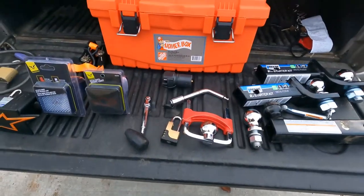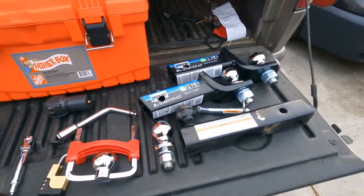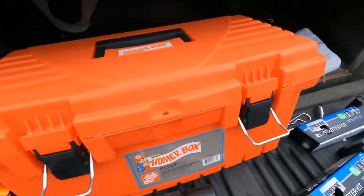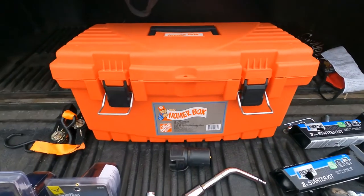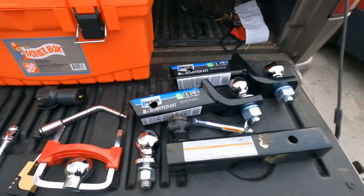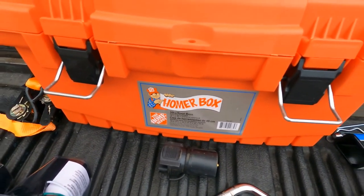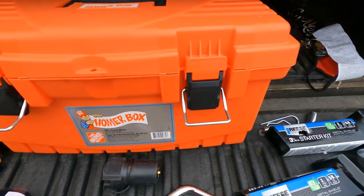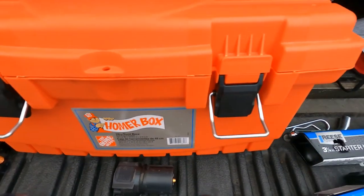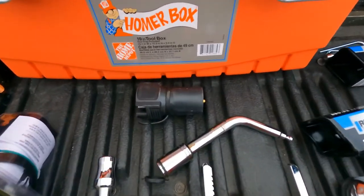First, you want to keep everything safely stored and out of the water. I leave my stuff in the trailer compartment, and I bought myself a little toolbox from Home Depot — it cost me six dollars. It holds everything and keeps it dry. I suggest a good waterproof toolbox, and one you don't mind getting weathered since it'll be at the mercy of mother nature.